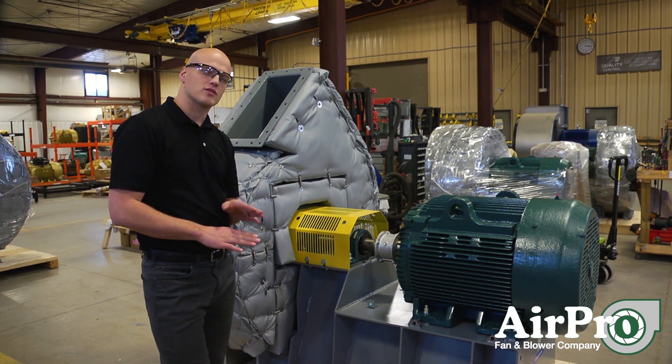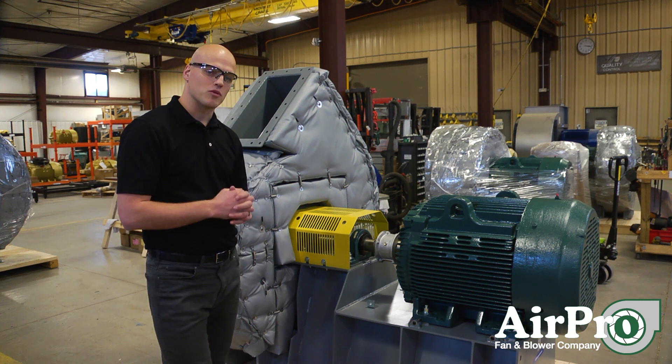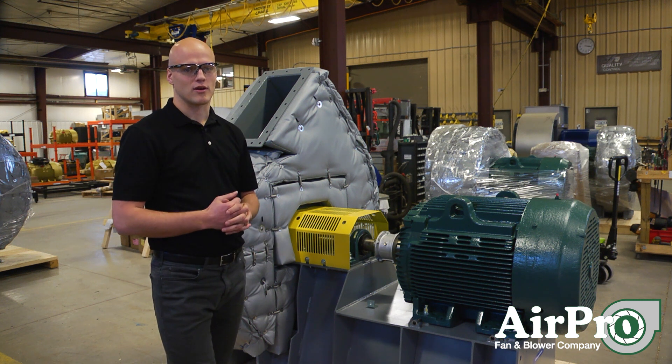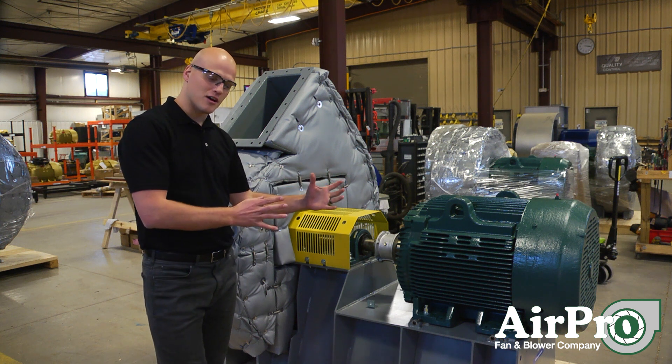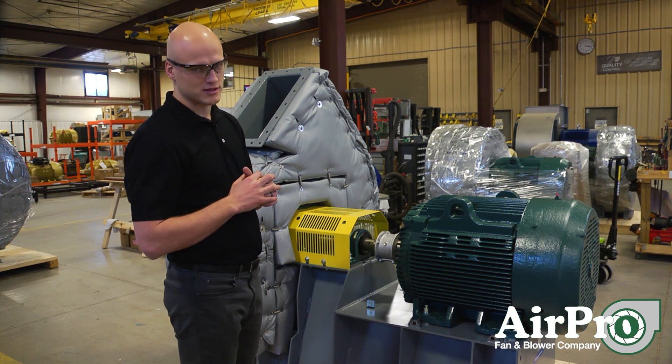At installation, you need to make sure that your fan is on a level foundation. After that, follow the IOM manual and make sure it's torqued down correctly to the ground. When you have a secure connection of fan to foundation, the next thing to check is the vibration of the fan.